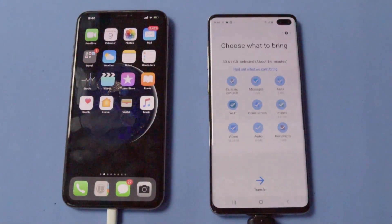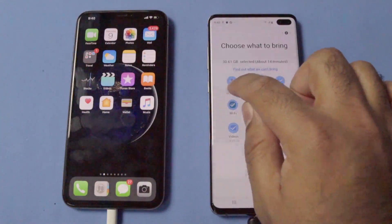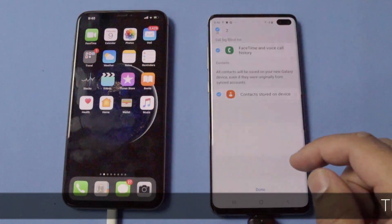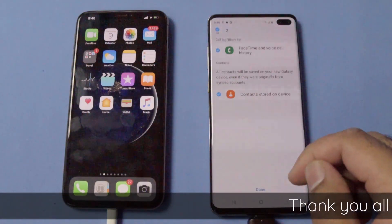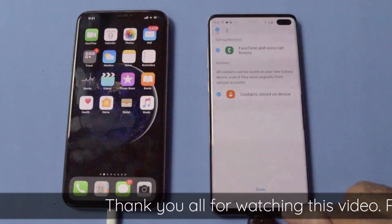The Galaxy S10 Plus has searched through the iPhone XS Max and synchronized all the data that you can transfer. Now you have a list of data that you can select. First of all, we have calls and contacts. If you click on calls and contacts, you will see options to select FaceTime and voice call history, and then you have the contacts stored on the device. You can choose according to your liking and then go back.